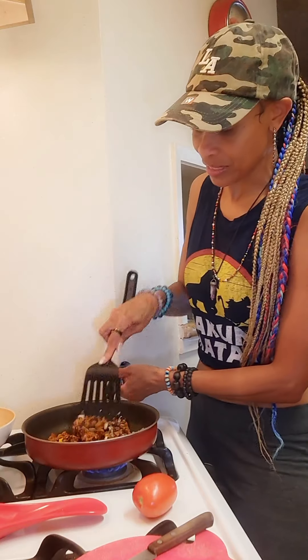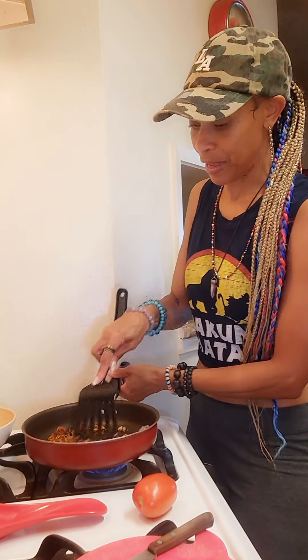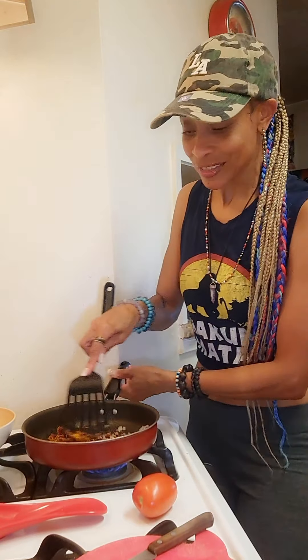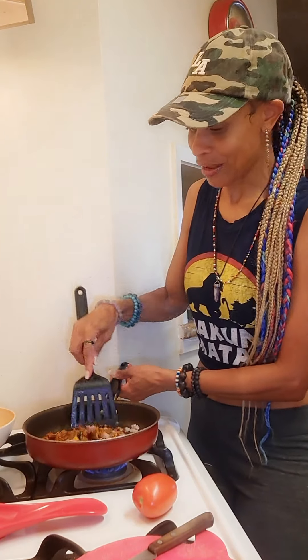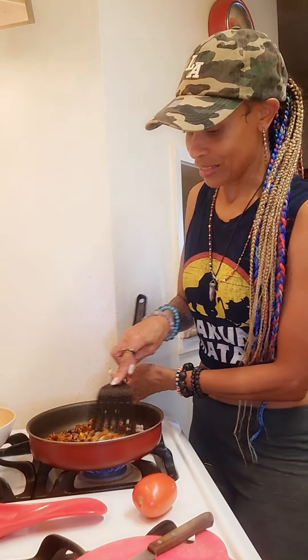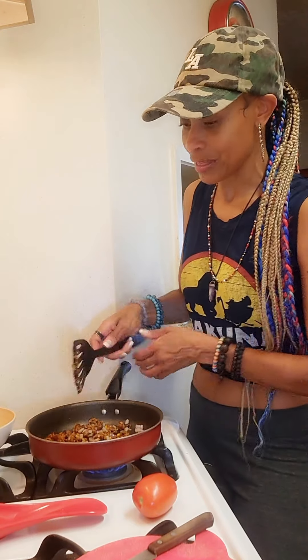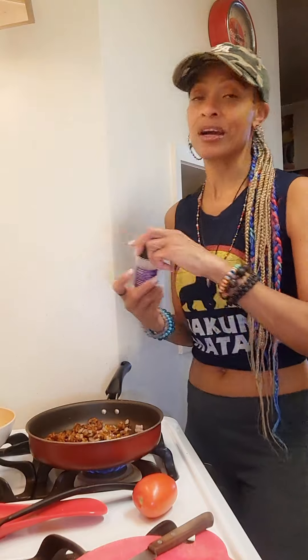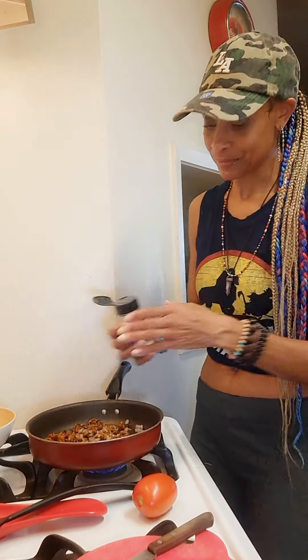This burger patty is spicy black bean, so it also has a little bit of black bean in it — it's just perfect for a quickie. I'm crumbling it all together. The only seasonings I'm going to sprinkle in are a little bit of garlic powder and onion powder.